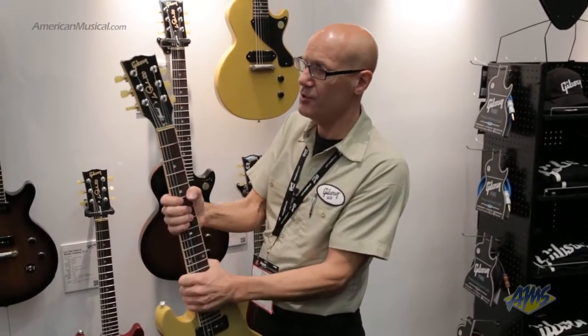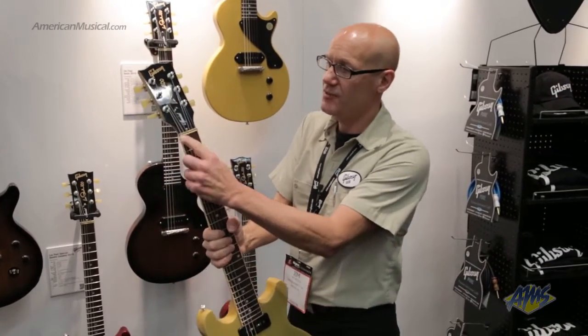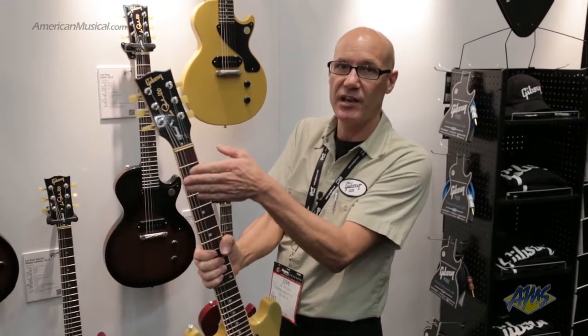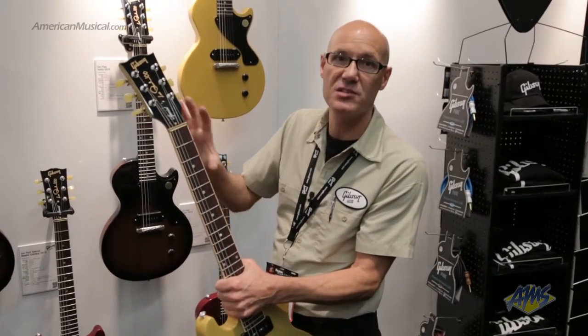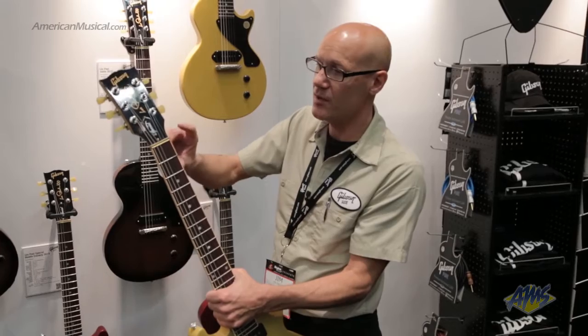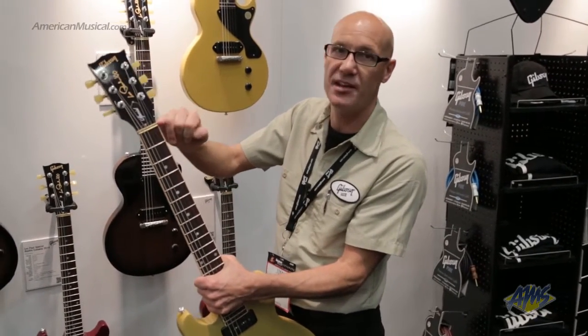We also have a new zero fret adjustable top nut. It has two hex adjustments so you can take your string action as low or as high as you'd like — any user can do it with the supplied wrench, so you don't have to take it to a tech. It's made of cryogenically treated brass for longer wear, and you now have a better match in tonality between your open and fretted notes.